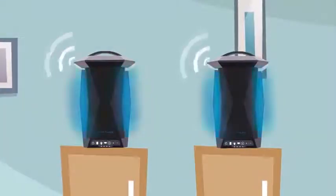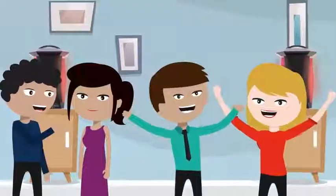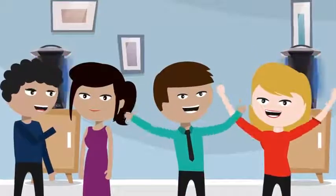Sync multiple speakers and create a unique audio-visual experience. Immerse you and your friends with beat-driven light shows.